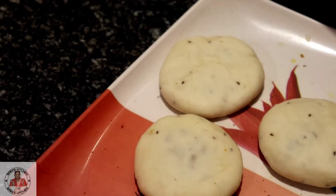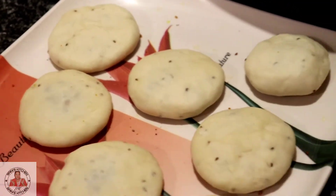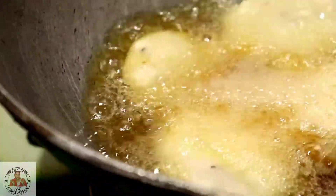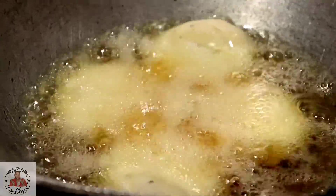So we have all the ingredients ready to fry. We will heat the oil — I have used rice bran oil, but if you want you can use any oil. We will gently press the stuffed kachori flat and carefully place it in the oil to fry.